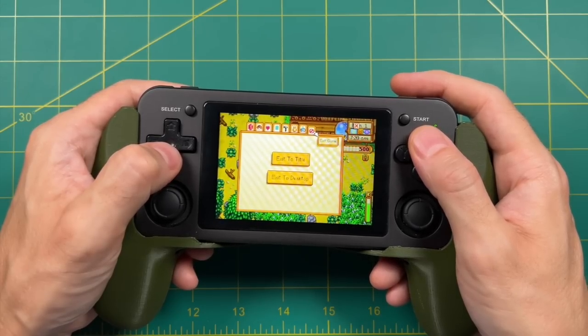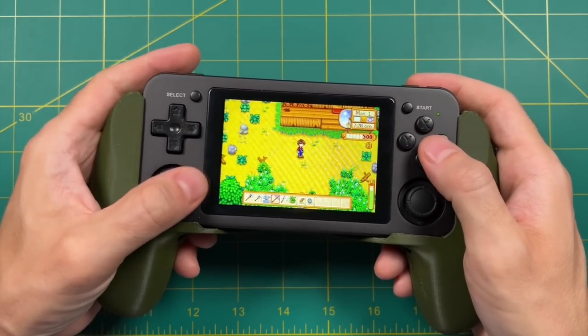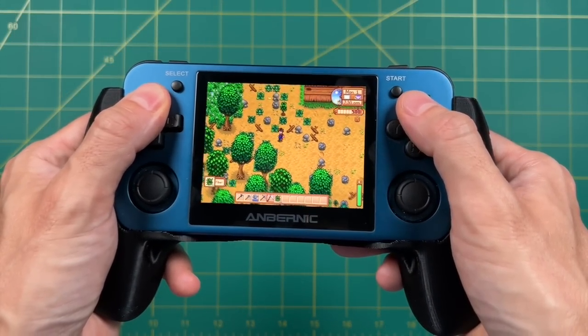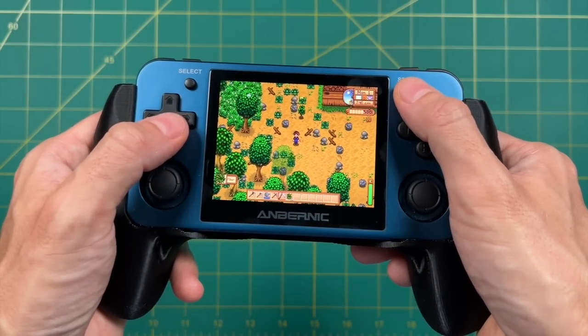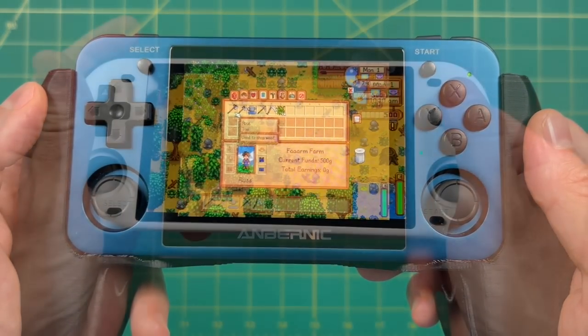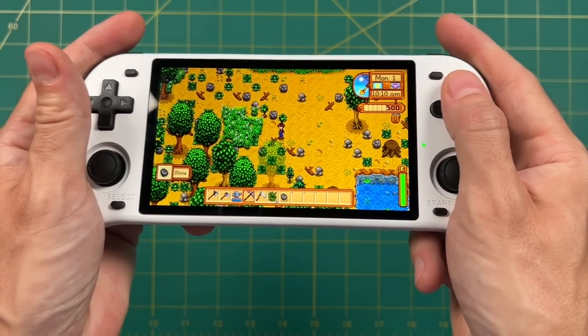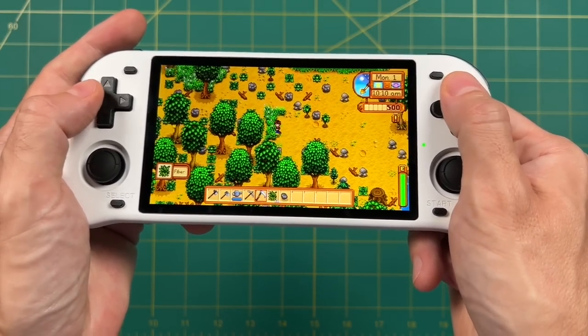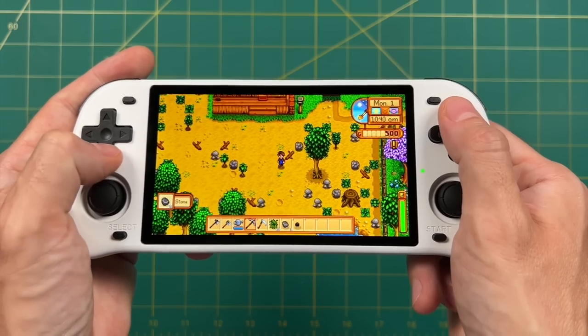Now, like I mentioned, this can run on various devices. Here is the RG351MP running on ArcOS and it's running Stardew Valley just great — the text and graphics look really good on this 640 by 480 display. But if I'm going to be honest, my favorite way of playing this game is on the RGB Max 2, because it has a five-inch display which means everything looks so much bigger and you can see so much more of your farm.